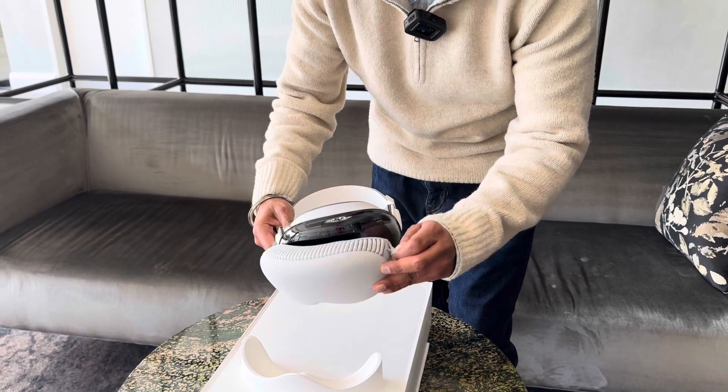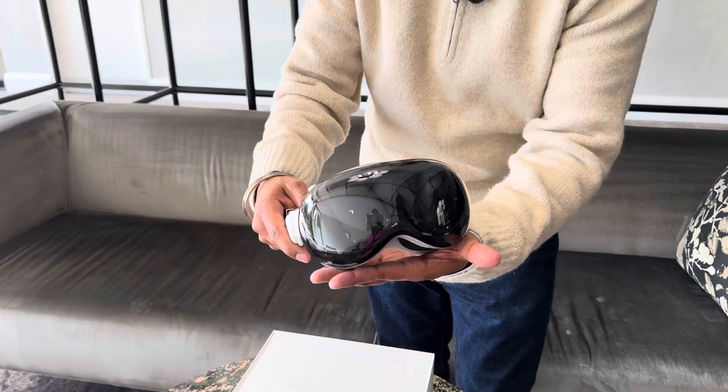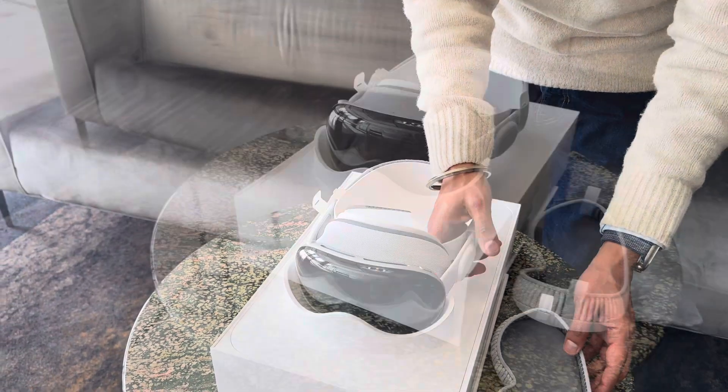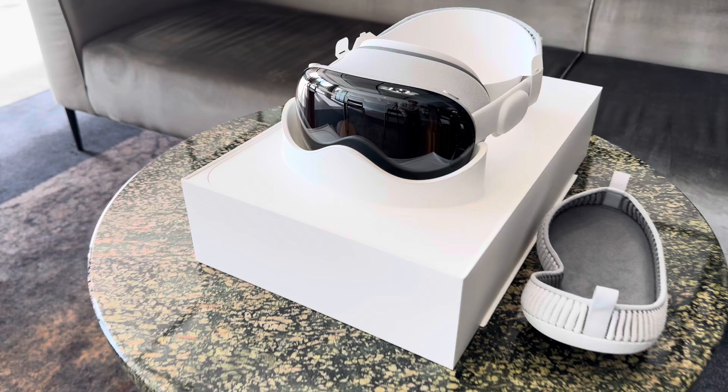A single, smoothly curved piece of 3D-formed laminated glass serves as a clear lens for the cameras and sensors that help you see the world.